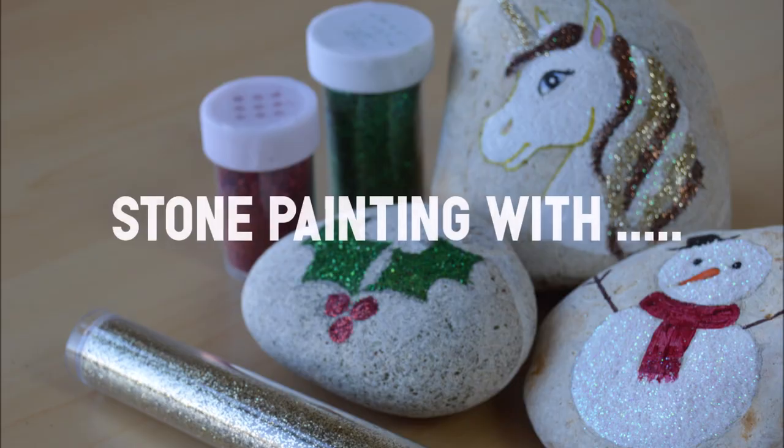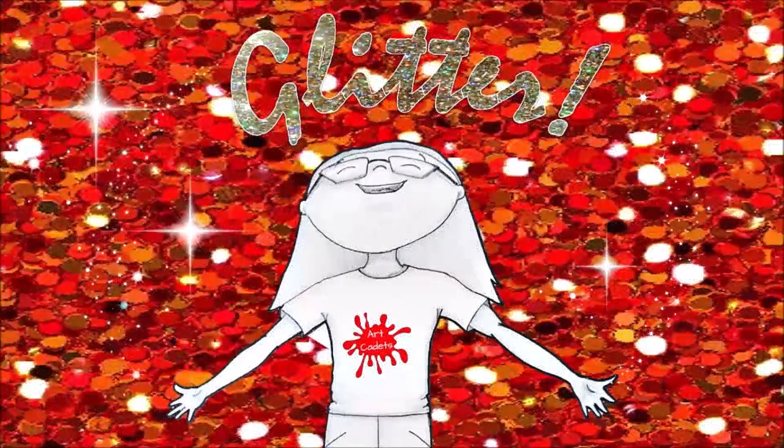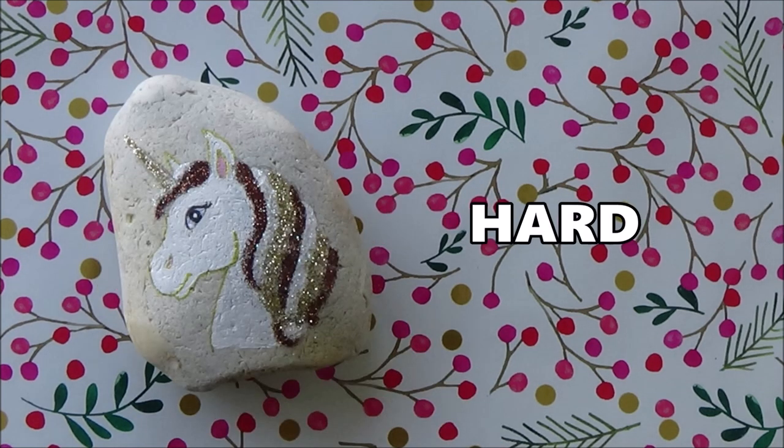Hi everyone, welcome to my channel! In today's video I'm going to be stone painting with glitter, because glitter rocks. This is the second of four glittery art and craft videos on this channel. I'm going to be painting three different seasonal rocks: starting with an easy glittery holly leaf for beginners, then a slightly harder glittery snowman, and finishing off with a cute and very glittery unicorn, which is a bit harder.